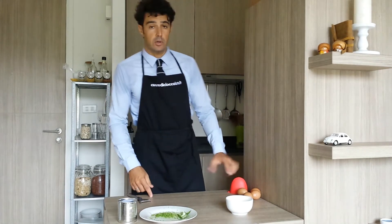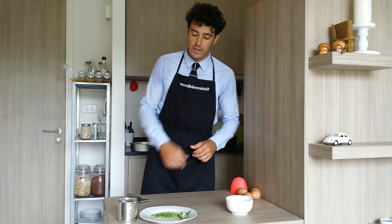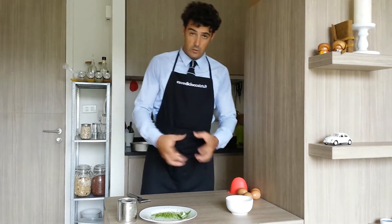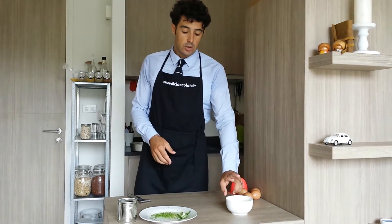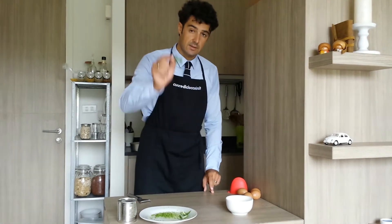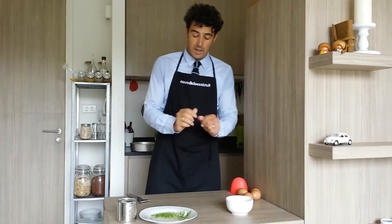Now we put 4 yolks in the bowl and we whisk until they become very fluffy. After we add the condensed milk and whisk very well. In the end we add the juice and the zest. This skin we put aside to complete our cake.